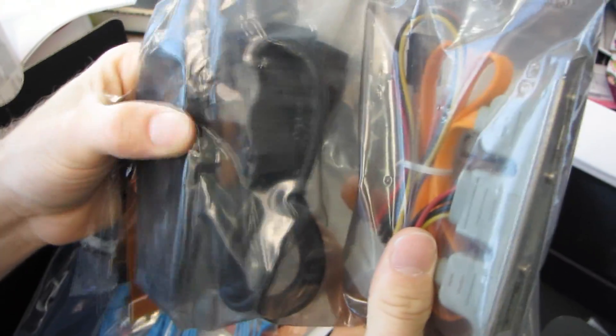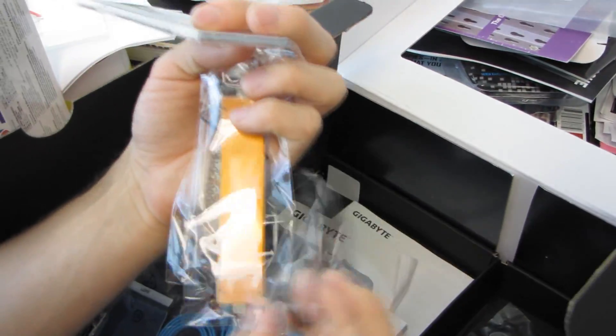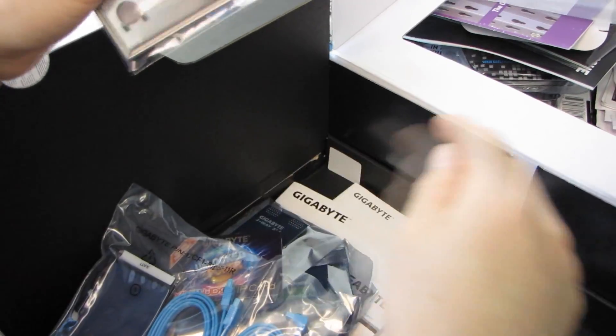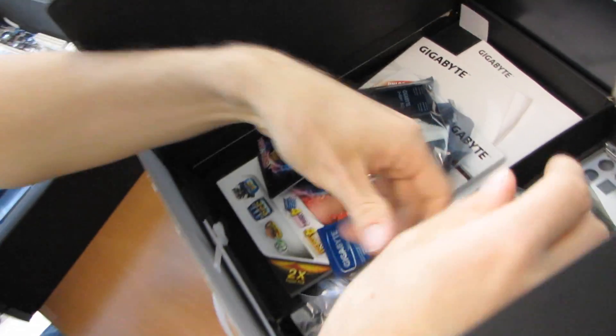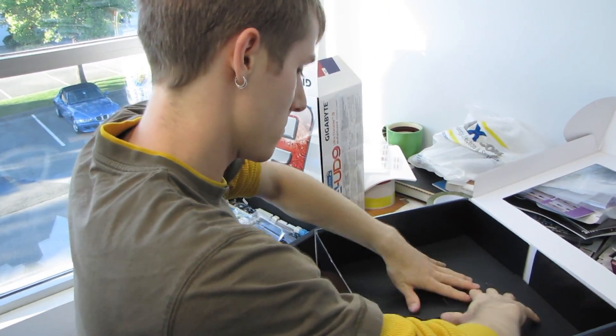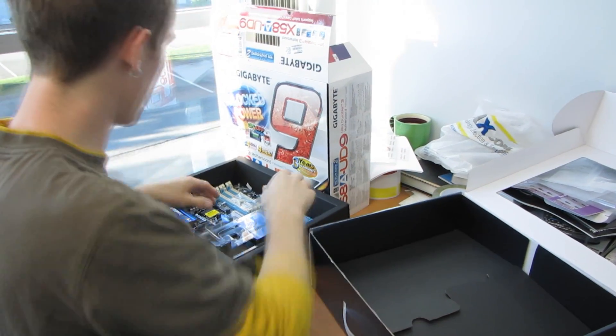Very convenient for storage, as well as two eSATA to SATA cables. We have an IO shield and a straight SLI bridge, two CrossFire bridges, and then three-way and four-way SLI bridges. That pretty much takes care of the entire accessory package for this board.